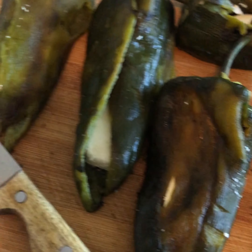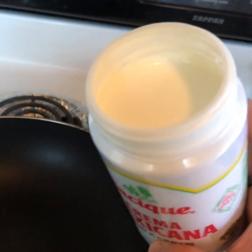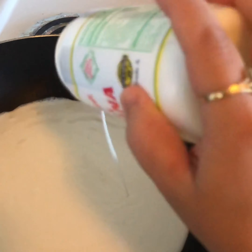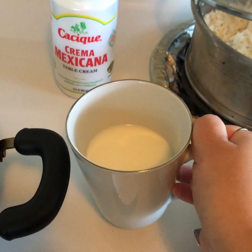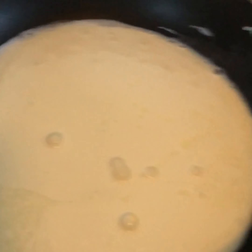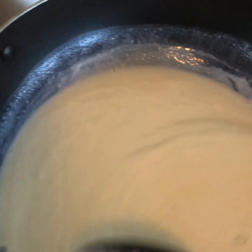Now put a hot pot on and let it heat up a little bit. We're going to add the crema mexicana table cream — all of it. Once you've added all of it, go ahead and put the half cup of milk in there and mix it all together.